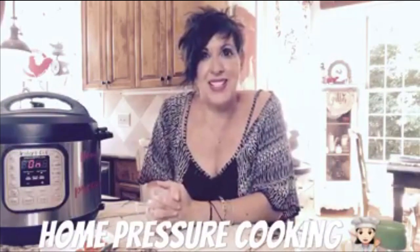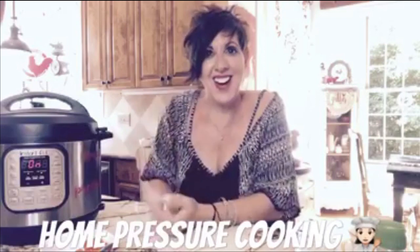Thanks for joining me — Debbie Dews here from Home Pressure Cooking. See y'all later, bye!